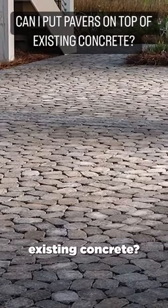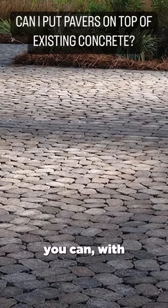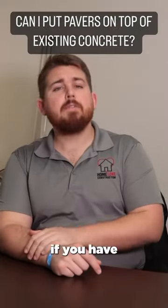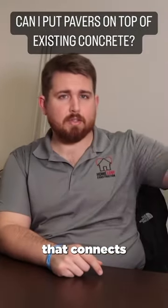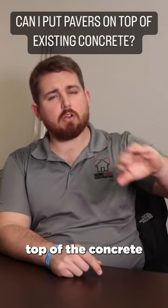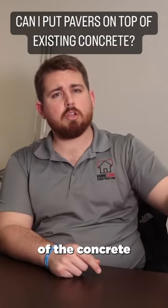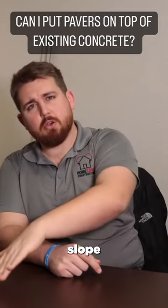Can I put pavers on top of my existing concrete? The short answer is yes, in most cases you can, with one exception. If you have a concrete driveway that connects to the street, realize that the pavers can't sit on top of the concrete that's already level with the street — you would have to take out some portion of the concrete and then you get a really steep slope down to the street.